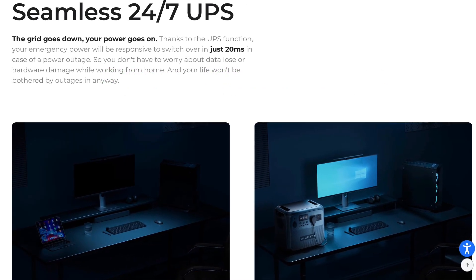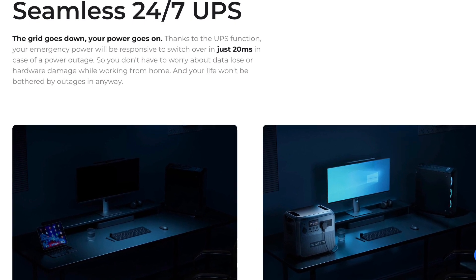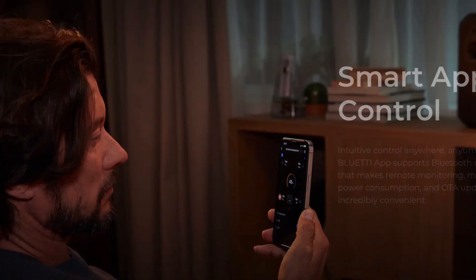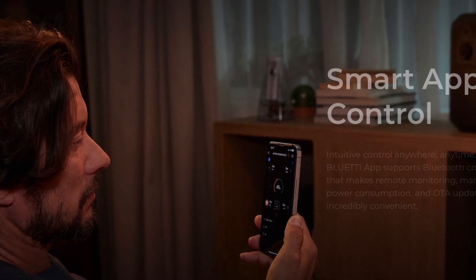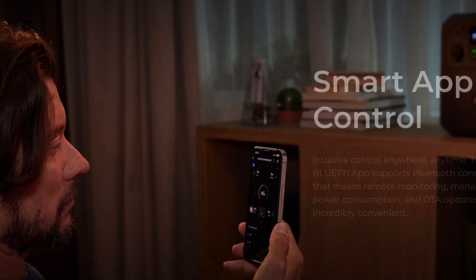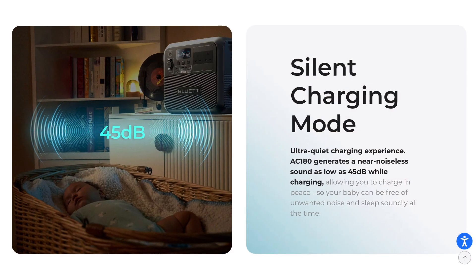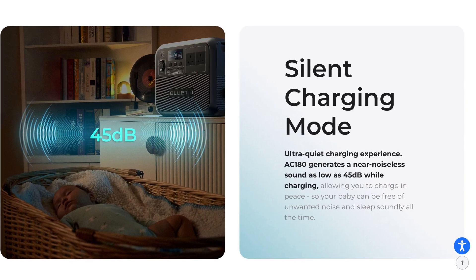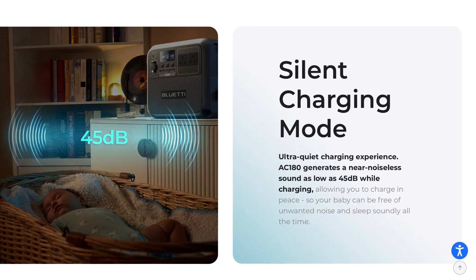Can't work because the power has gone off? Not if you've got the AC 180, with seamless 24/7 UPS functionality. A new device just wouldn't be complete in the smart world without smart app control to monitor your battery usage, all via Bluetooth right there in your hand. And you don't want a noisy fan — the AC 180 has a noise level as low as 45dB when charging.